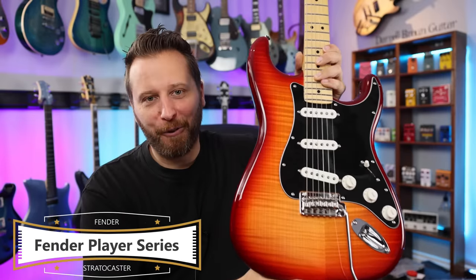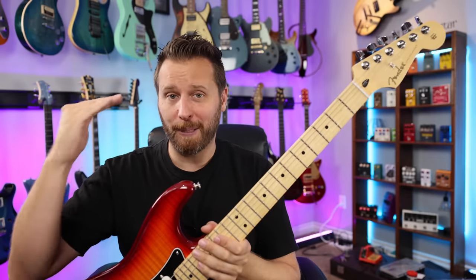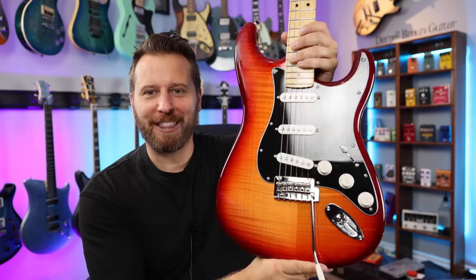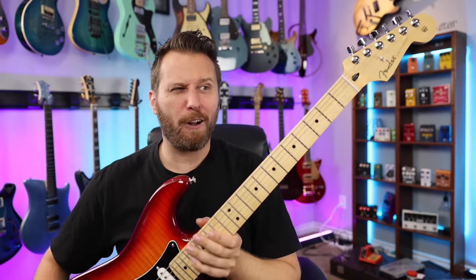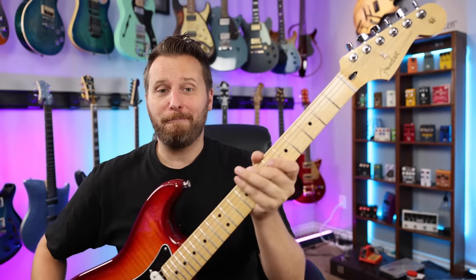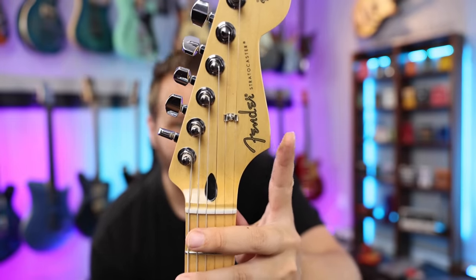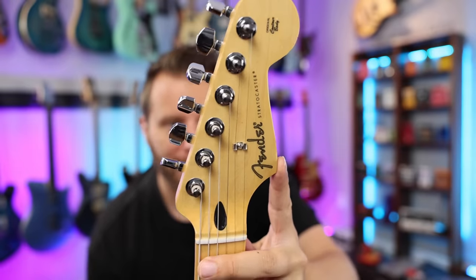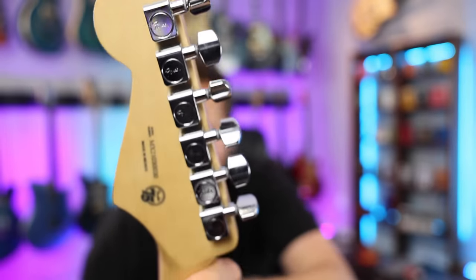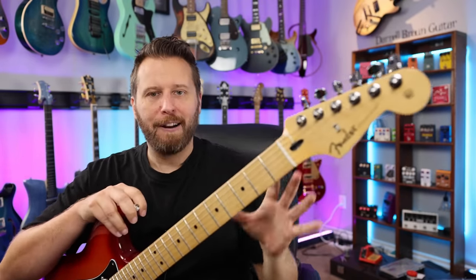Stratocaster number three is, of course, the Fender Player Series. These start at about $750, so almost double from the Classic Vibe. This one has some cosmetic upgrades with a Flame Maple veneer and a Cherry Burst finish, which looks fantastic — about a $30 upgrade from the base, but all the specs are the same as the regular Player Series. Most notably, you get to see Fender on the headstock. The other two guitars say Squier; this one says Fender, which is kind of a big deal to most people. You also get Fender-branded tuning machines, which are very good and easily upgraded to lockers — just a pop-in, pop-out affair.